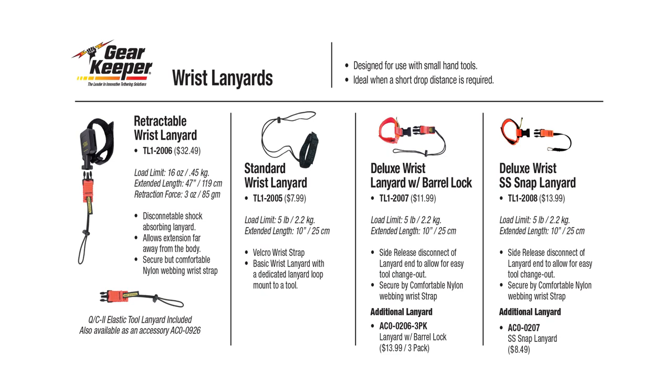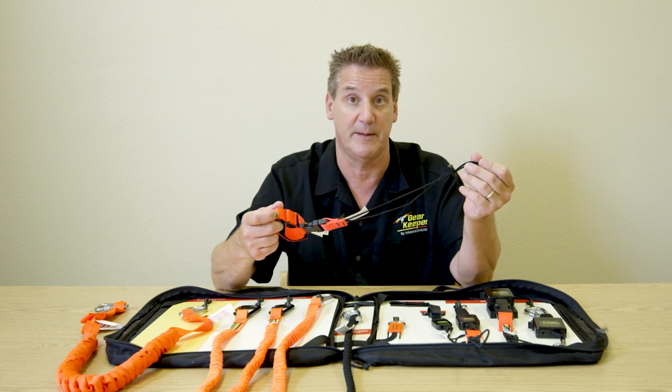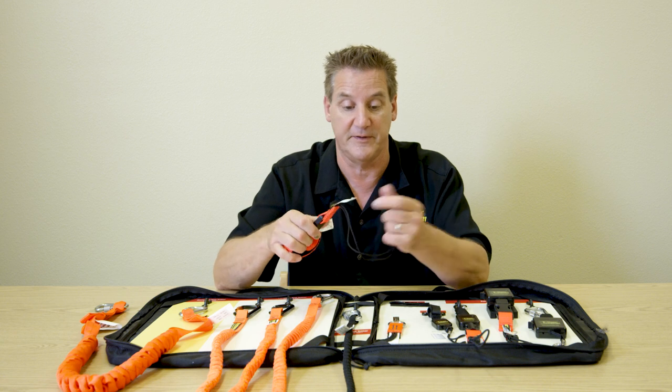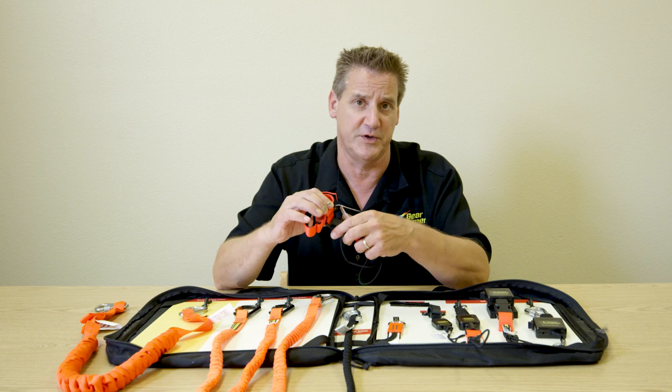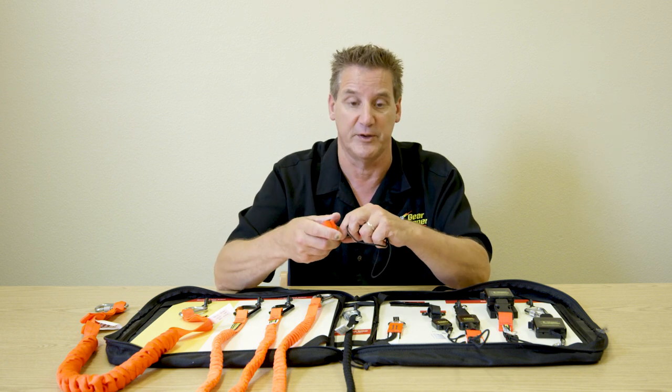The other product segment is wrist lanyards. In the construction market, we sometimes don't see wrist lanyards as popular as coils. They have a very specific area of use — a lot in aerospace where you're worried about drop distances. We do them with disconnects and various options, even with retractables, but it's a specific area, typically in an aerospace environment.